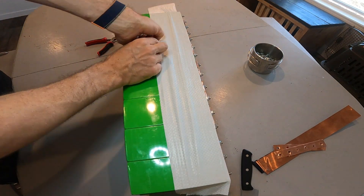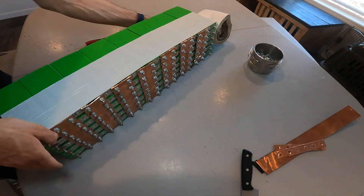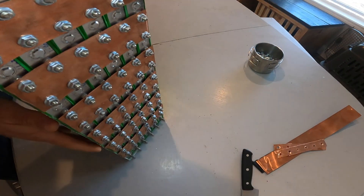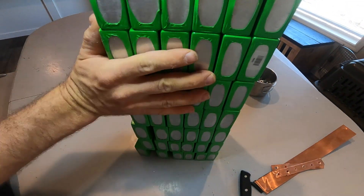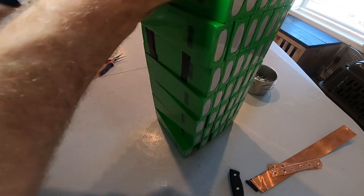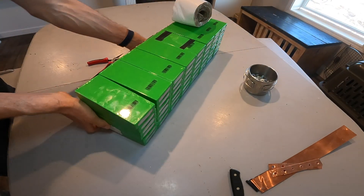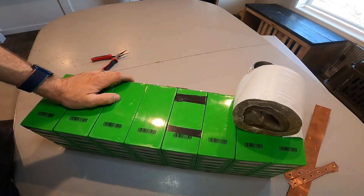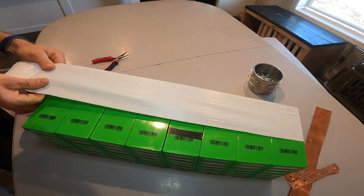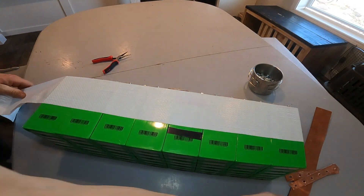These are the 25 amp hour Navitas cells, Life-Flow 4, from Battery Hookup. I got 96 of these and they are rated for a 5C discharge for up to 10 seconds, or a 3C for up to 18 minutes, which is a crazy amount of C rating.